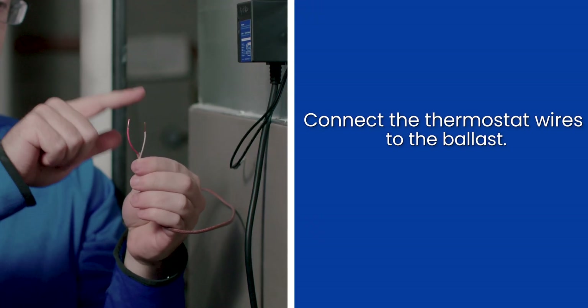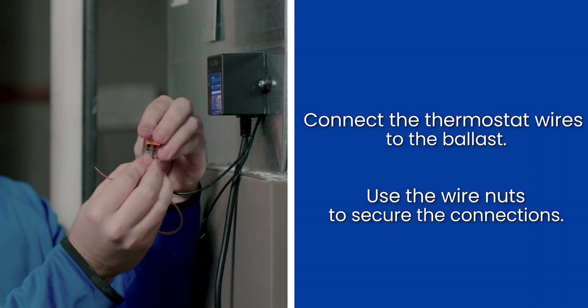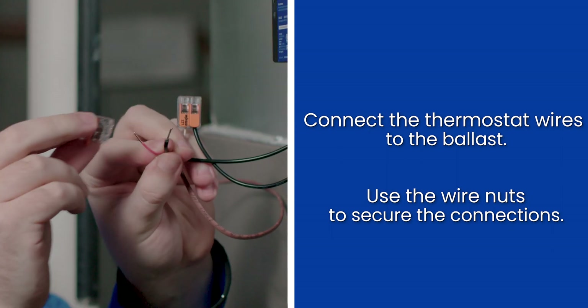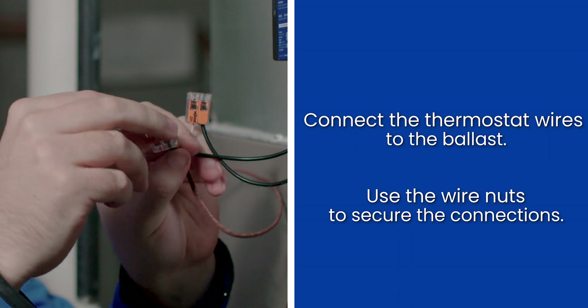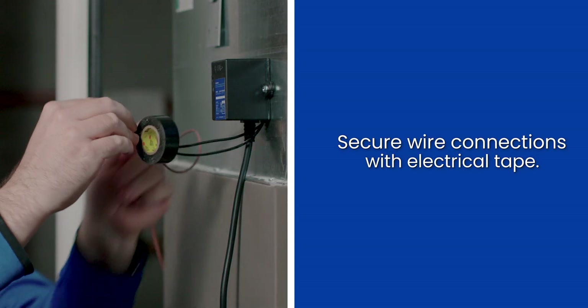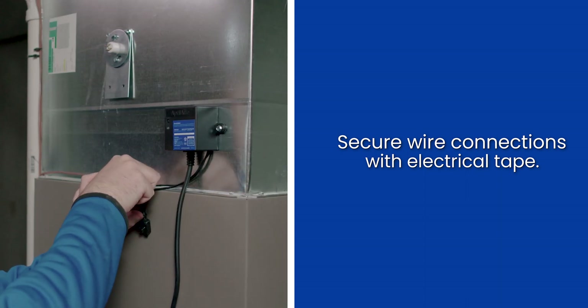Now it's time to connect the other end of the thermostat wire to the ballast. Using two wire connectors of your choice, connect and secure the thermostat wires to the ballast wires. If desired, you can use electrical tape to further secure the connections and keep the wires tight to the pump.